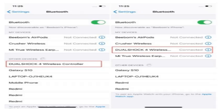Just open your iPhone settings and navigate to Bluetooth. Now turn on the Bluetooth toggle and wait for a while.